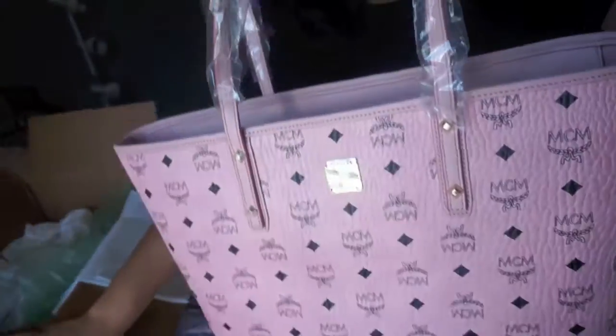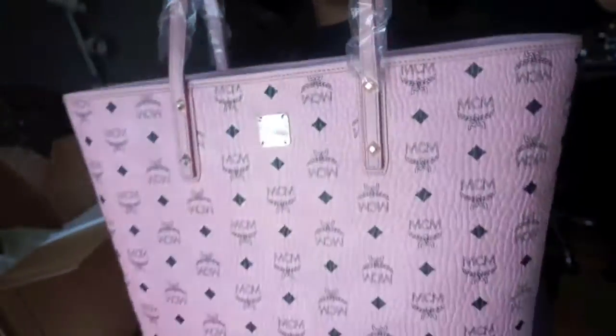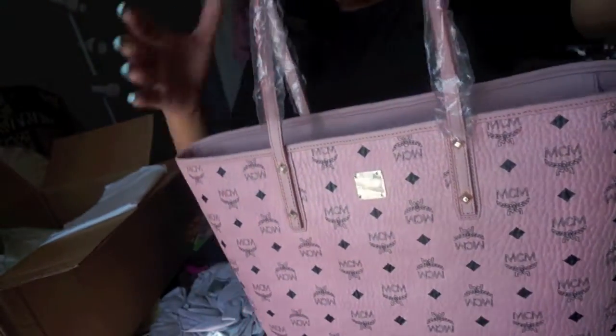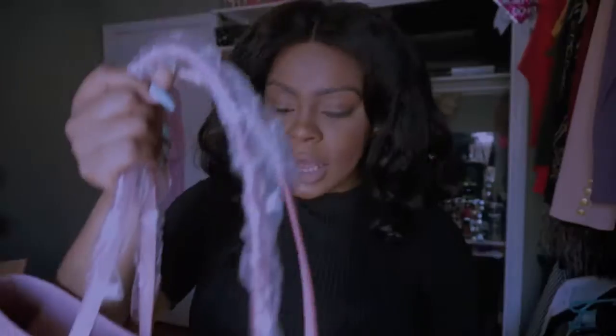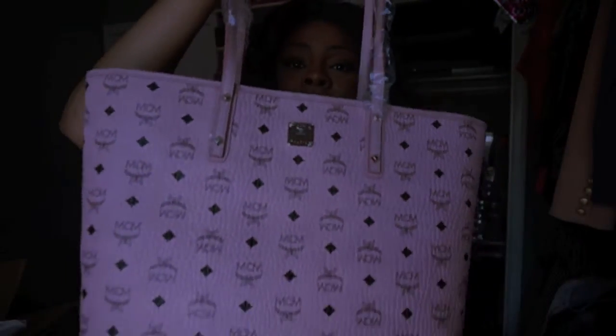This is not the reversible tote, and this is not the classic cognac color. I wanted the pink MCM bag. When I went to the store I was like, I do not want the cognac MCM bag because everybody has it. But I tried it on like a million times and I finally settled on this one.